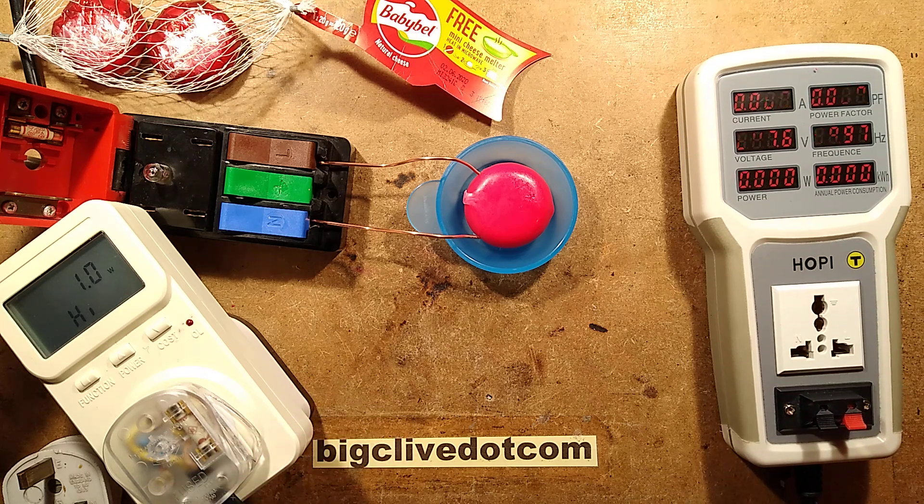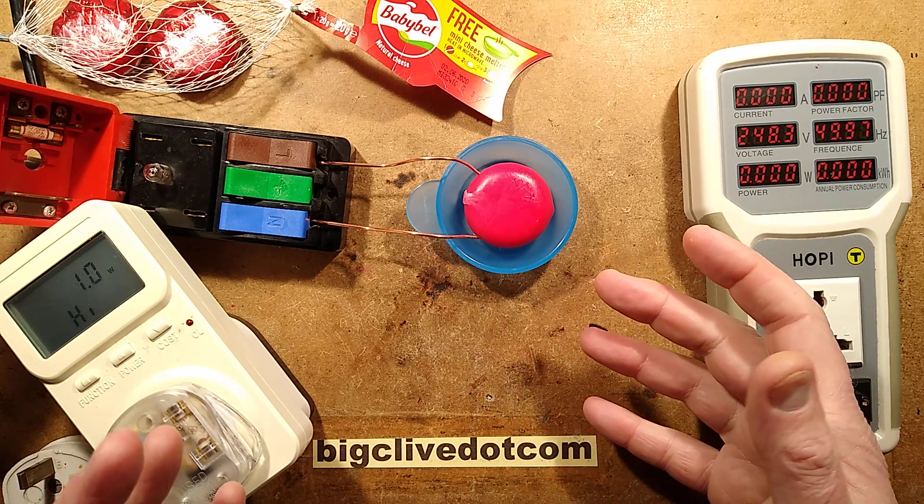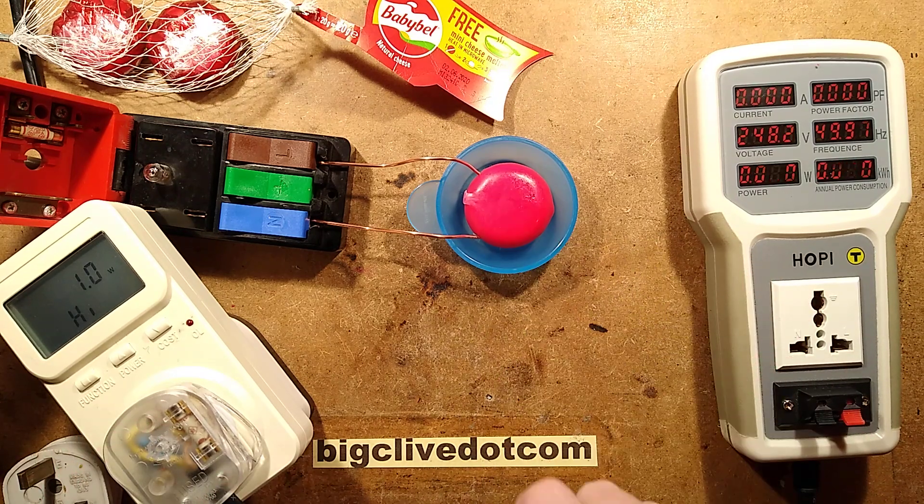It's time to zap another Babybel cheese. The next most common question I get asked, after 'could you do a full fat one,' was 'could you do one with the wax on to see what happens?'